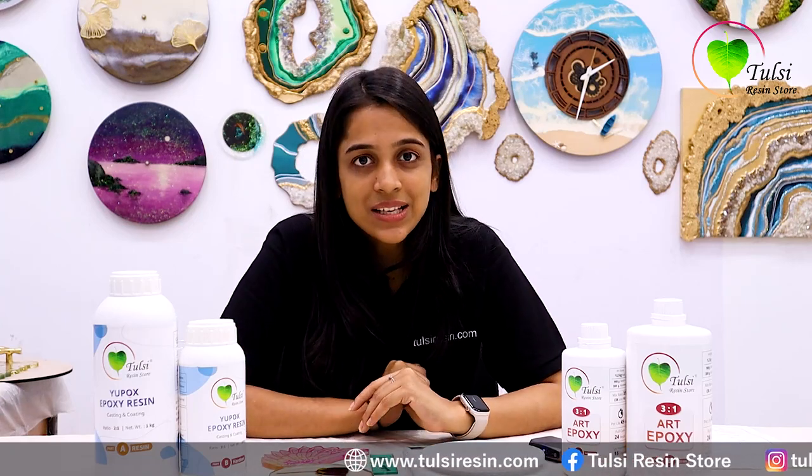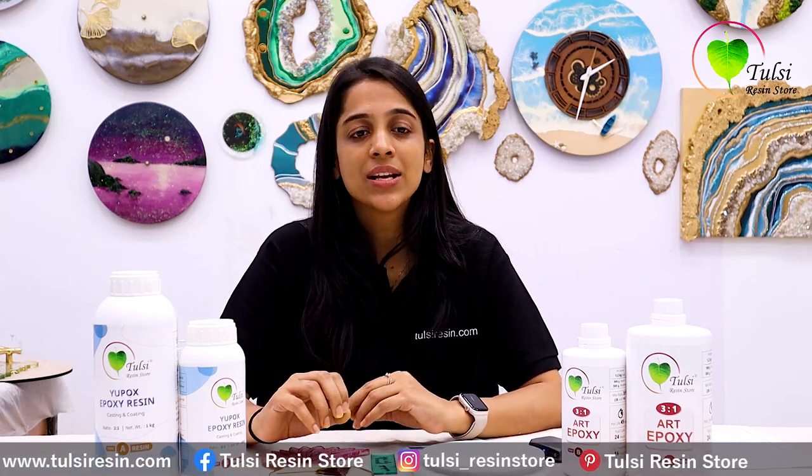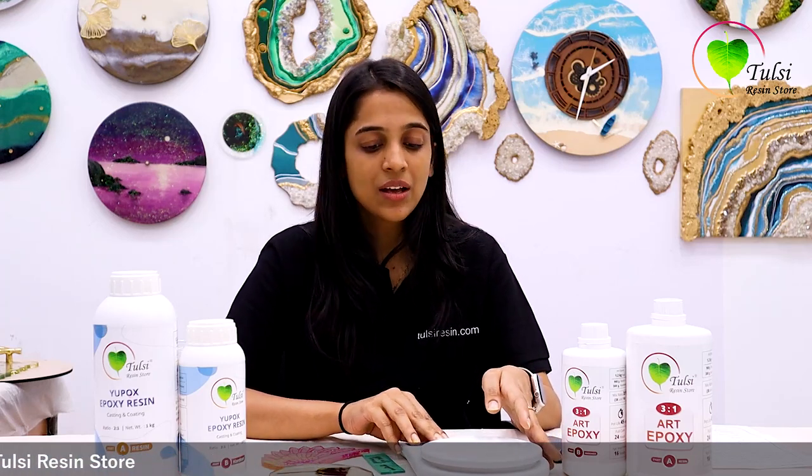There is also a common issue when we are making small products like jewelry and keychains, where we use a very small amount of resin. Sometimes people try to eyeball the resin and hardener, but we should not do that. We must always use a resin weighing scale. You can buy it from Amazon, a local store, or our website TulsiRaisin.com, because our resin is always measured by weight and we don't want to take any risk.